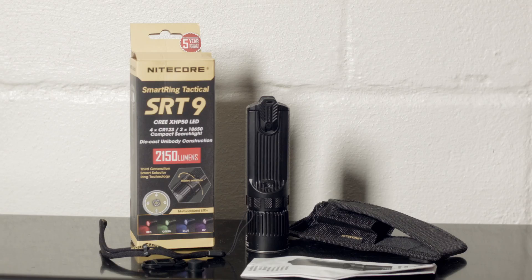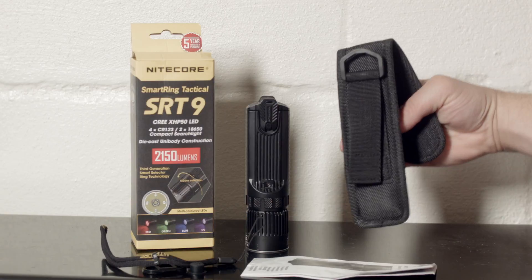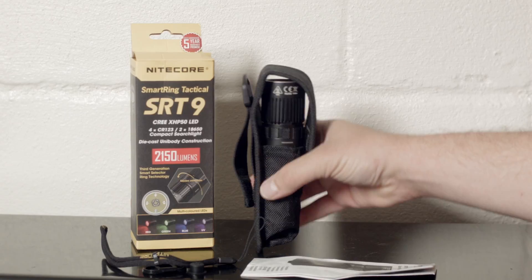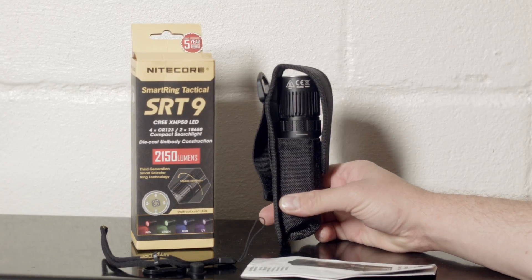It comes with the light, a holster, a manual, a lanyard, the box, and some rubber tail cap replacement pieces. It also has a clip, but that's already installed on it — and of course all the colors of the rainbow.